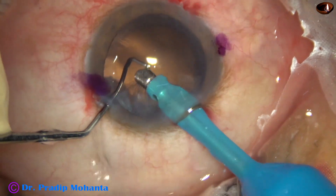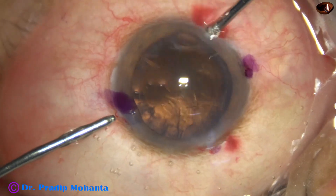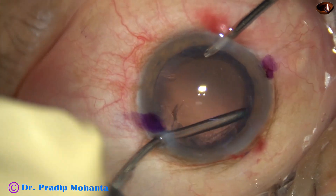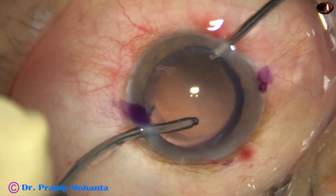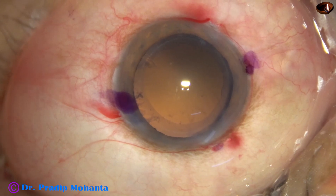I try to remove the cortex using bimanual irrigation aspiration. Still some cortex remains on the left side.